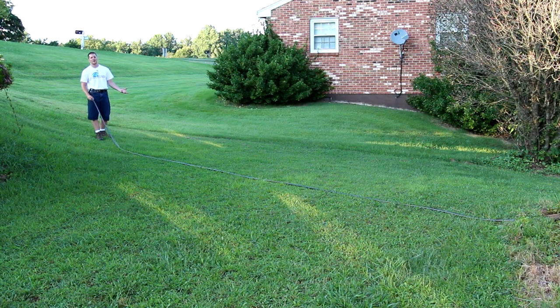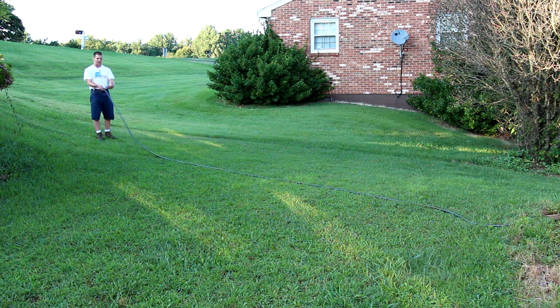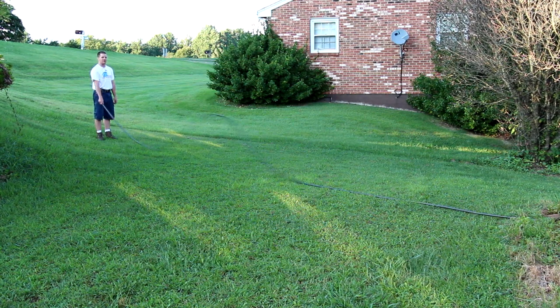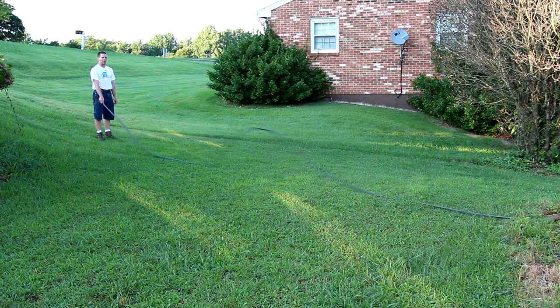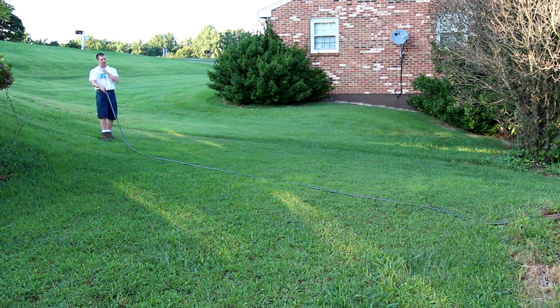First we're going to talk about a traveling wave. You're probably familiar with the traveling wave if you've ever used one of these hoses to wash your car or water your garden — inevitably the hose gets stuck on something and kinks, and the first thing you do is shake the hose and send a traveling wave down to the kink. Notice that the slower I go the bigger the wavelength; if I go fast the wavelength is very small. You can watch the wave travel right down the hose.